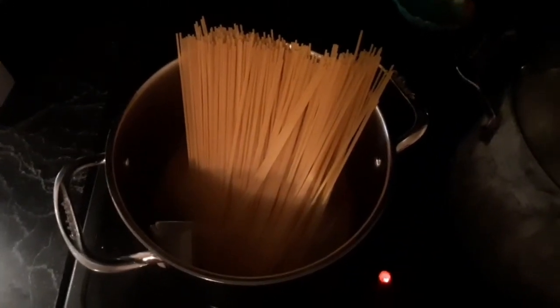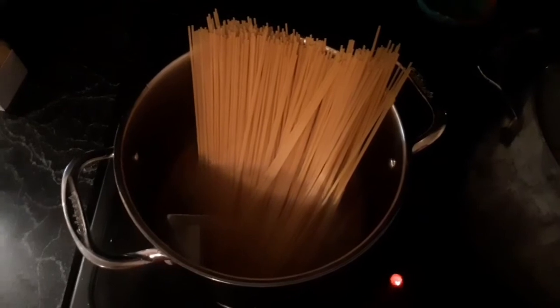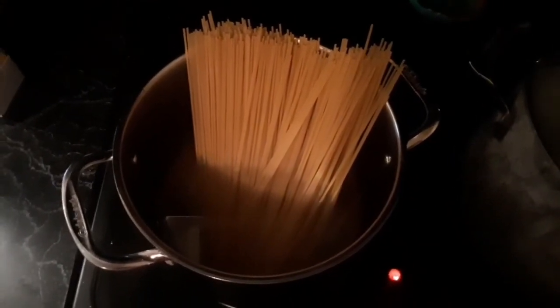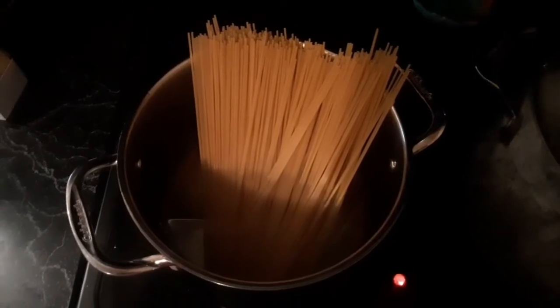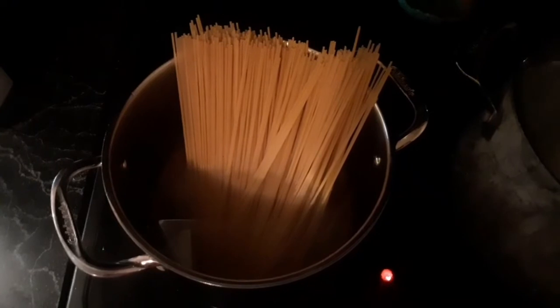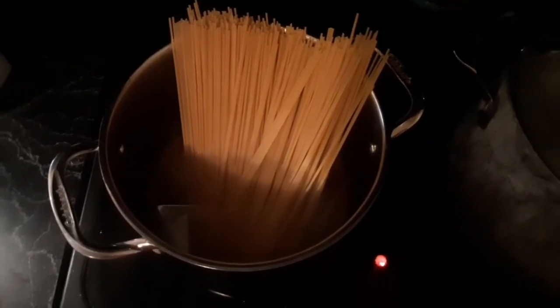You're going to use spaghetti noodles — it doesn't matter which type or brand. Put them in a pan full of water and let them cook for 15 minutes, or at least until they're done.